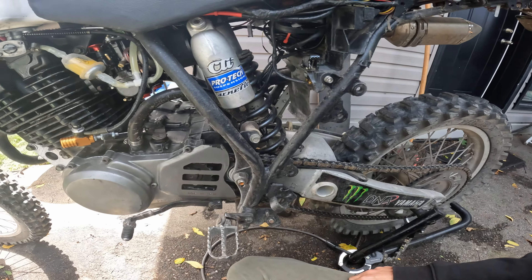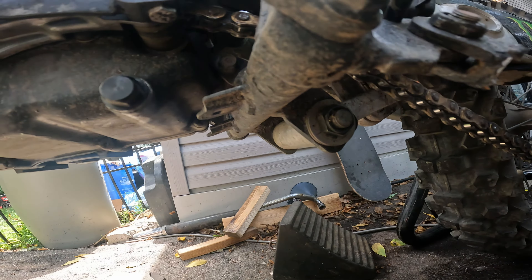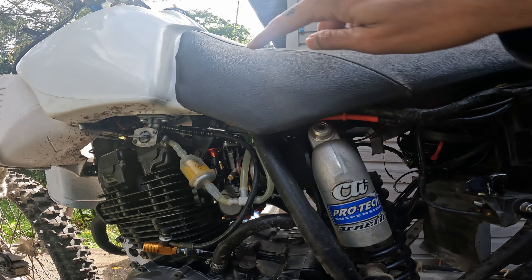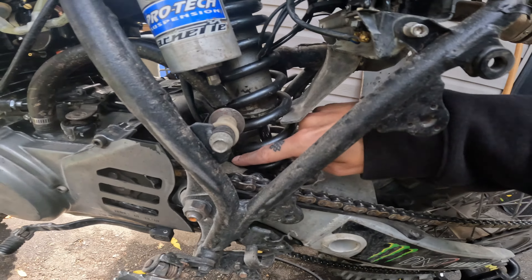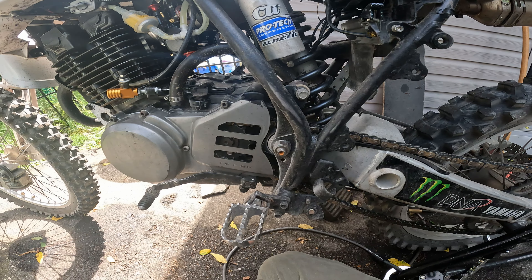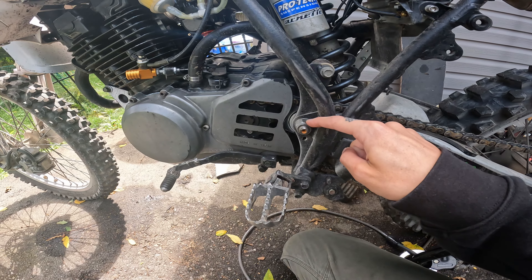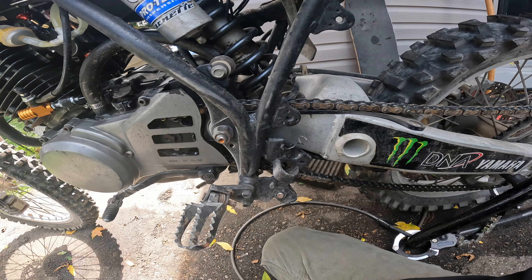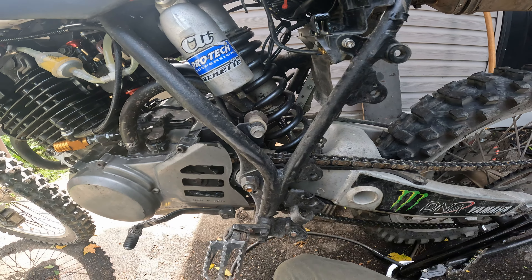The rear end looks completely different because I'm running a YZ250 rear swingarm. I had to change the pivot points, so I got new brackets laser-cut out of steel and welded on, and the same for the top shock tower to keep the same geometry as the YZ250. The inside of the motor that goes through the swingarm was the exact same dimension on the XT350 as the 1998 YZ250 — amazing. The bolt was a larger diameter, so I had to ream the hole in the frame and through the engine slightly — maybe one or two millimeters — not enough to compromise the structure.